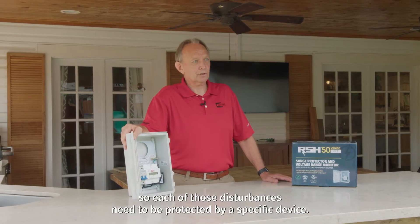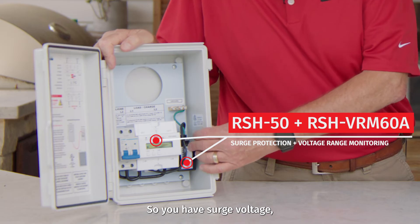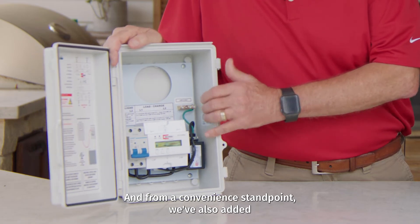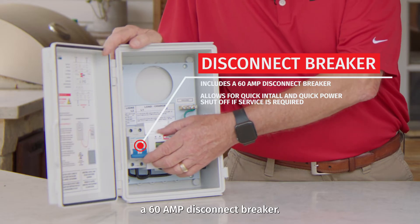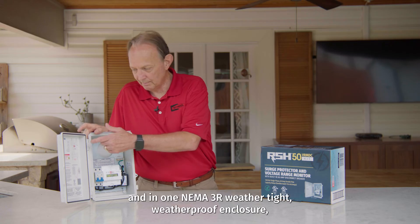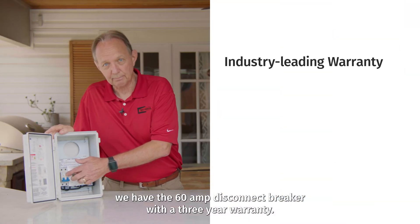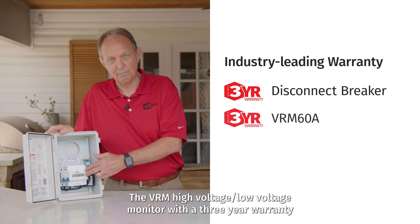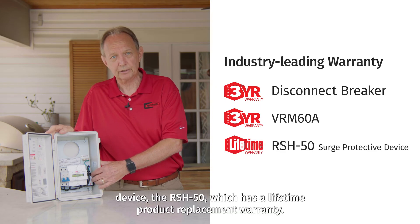Each of those disturbances needs to be protected by a specific device — surge voltage, high voltage, and low voltage. From a convenience standpoint, we've also added a 60-amp disconnect breaker, removing the need for an external breaker. In one NEMA 3R weather-tight, weatherproof enclosure, we have the 60-amp disconnect breaker with a three-year warranty, the VRM high voltage and low voltage monitor with a three-year warranty, and the surge protection device, the RSH50, which has a lifetime product replacement warranty.